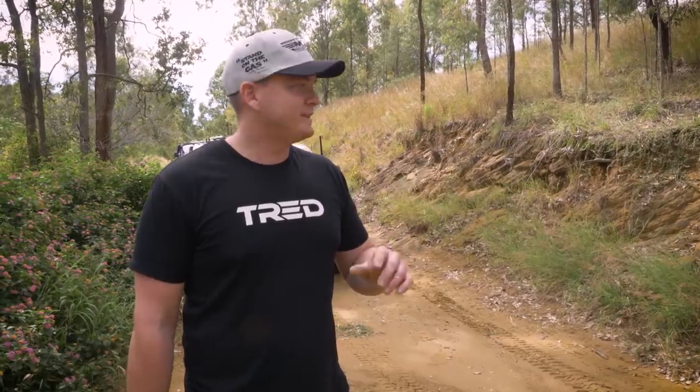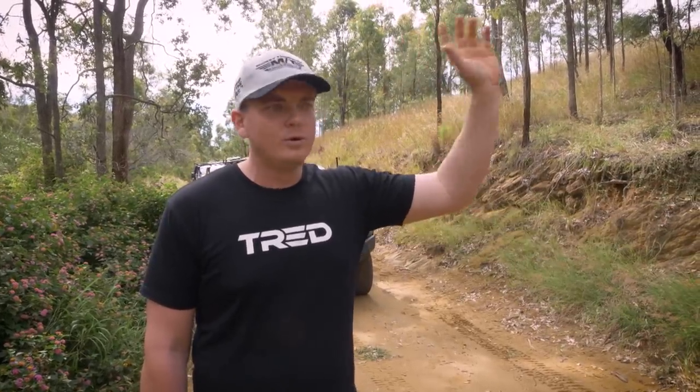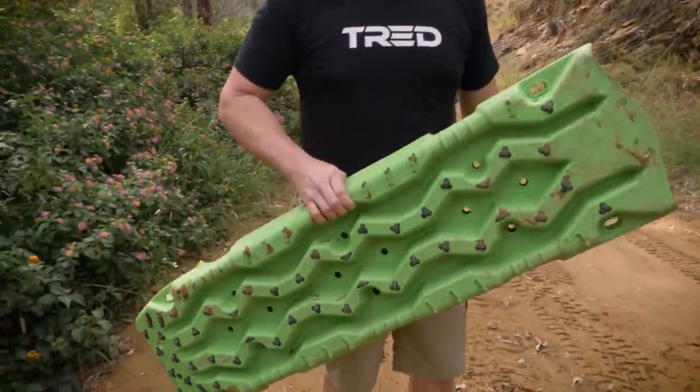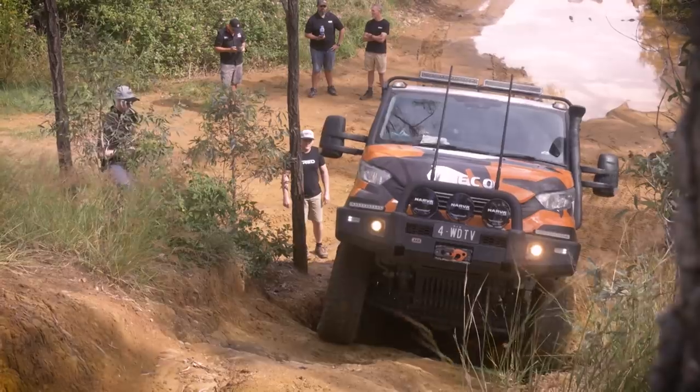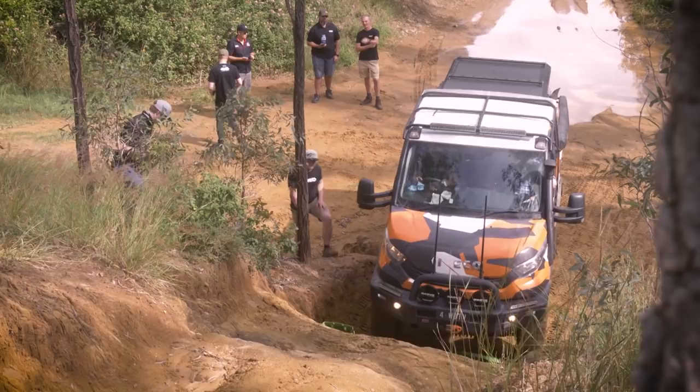Well that was unsuccessful, but I tell you what — Tread Pros, crazy steep hill, rock ledge, stupidly heavy Iveco full of all the fruit you'd ever want in a 4WD, 37s. Look at them, like brand new. We gave it a few red hot cracks, did our best. Front and rear diff locks on, we've got the right tyres, the right suspension, everything set right. But there's just a little bit too much moisture on that track. Things like this, you can safely just back out. No issues, no dramas — keep going, we'll find something else to play on.